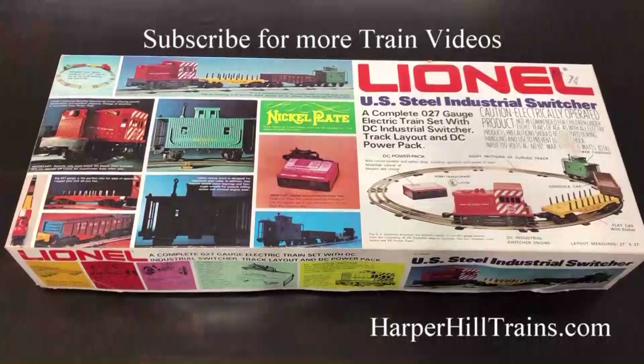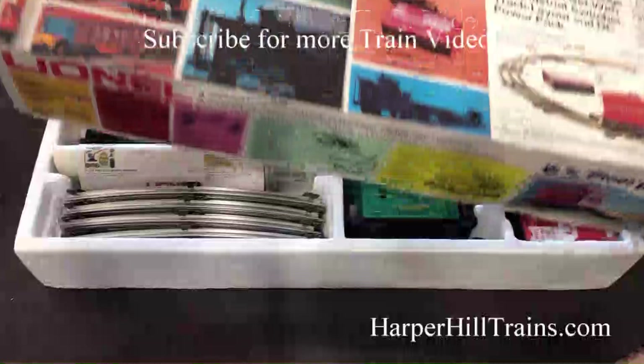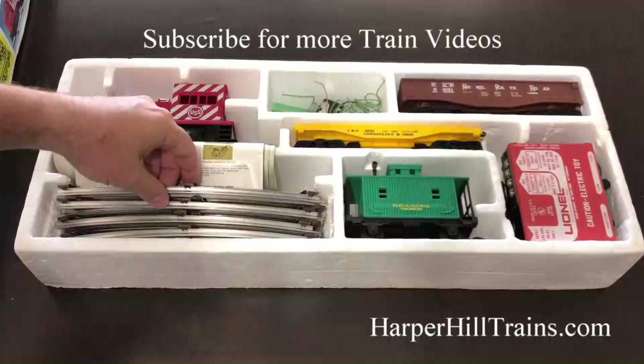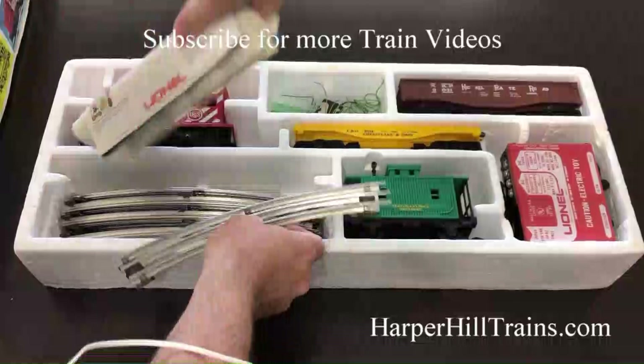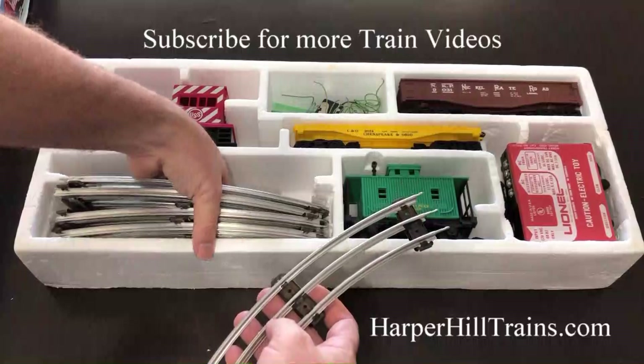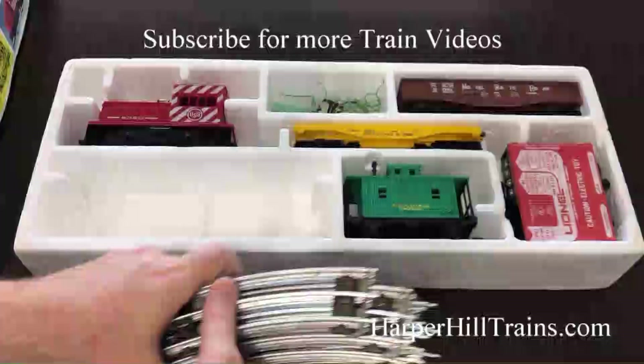We're going to do an unboxing on this vintage Lionel US Steel Industries switcher train set, ready to run. Let's see what's in the box. The box itself looks almost brand new — it's got a few little nicks, but the train itself looks really good. Even the tracks look pretty new. It comes with all the paperwork, operating instructions, and advertisements. The tracks look really, really good.